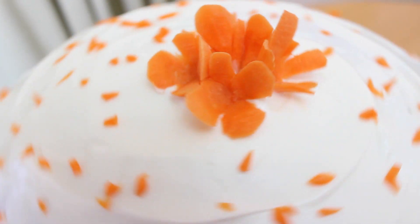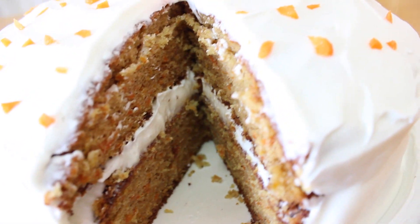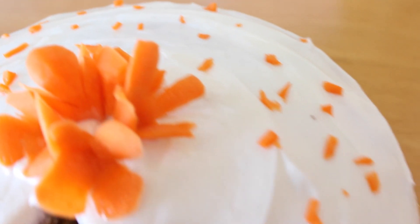This time on Mountain Top Chef we're making cake, and one of our favorites: carrot cake. So if you're a carrot lover, or you know a carrot lover, this is sure to fill one of those carrot-y cravings.